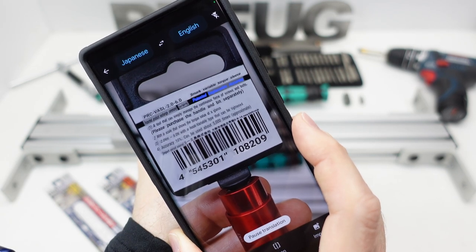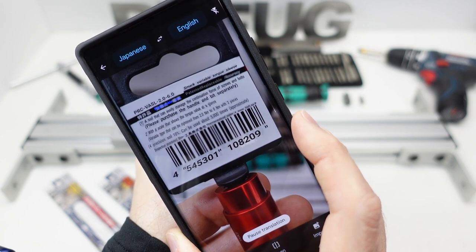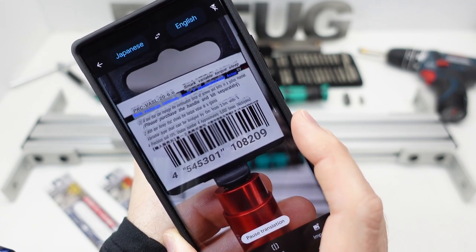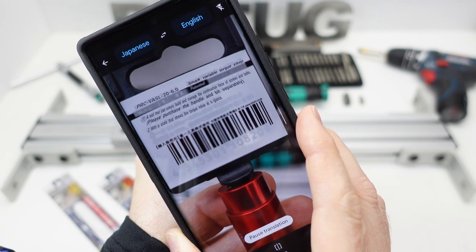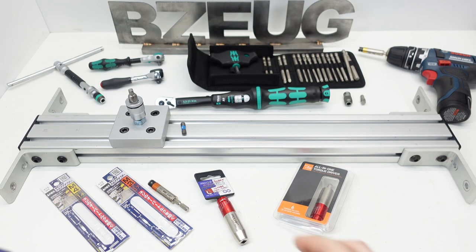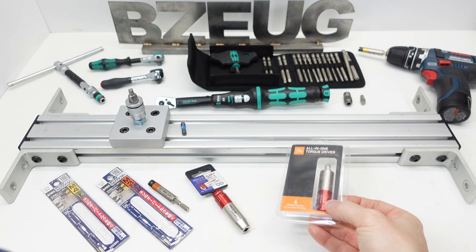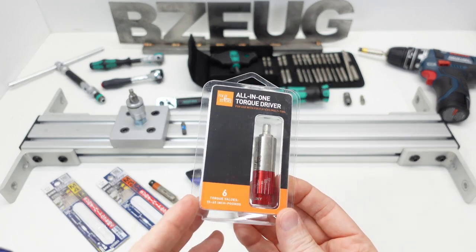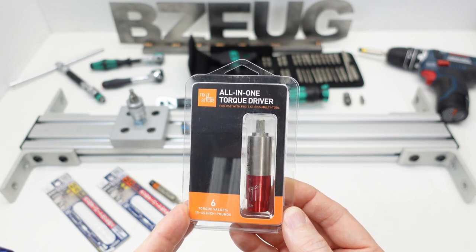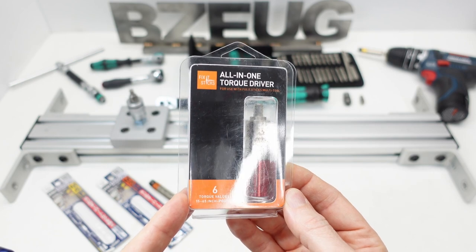These are pretty much just warnings on the packaging. There are no real instructions that come with this product. I had some questions about it and couldn't find any additional documentation. But I did find some documentation on this variable torque sleeve when I went in search of the inch-pound version, which I got from Amazon USA. I'll put affiliate links to all these products.